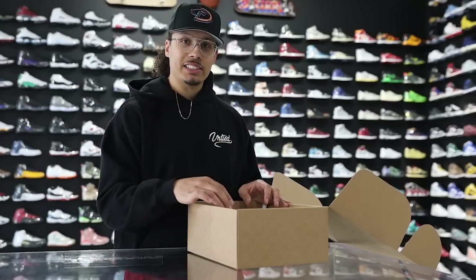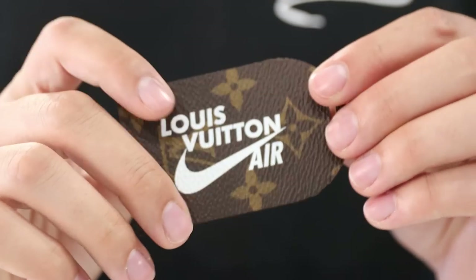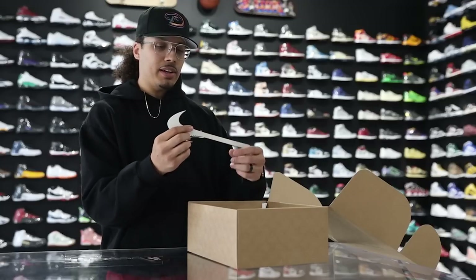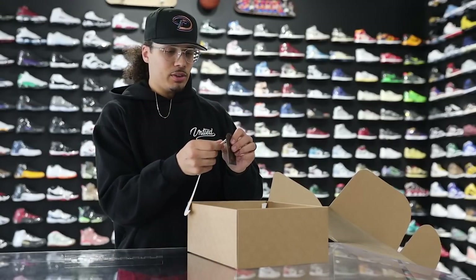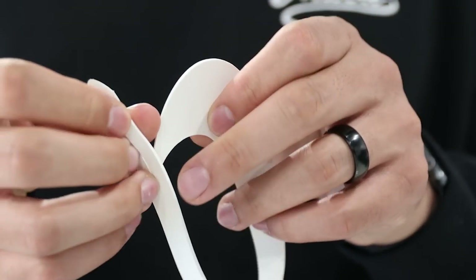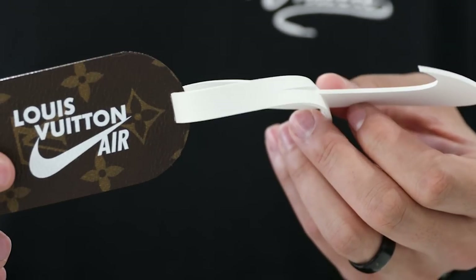Before we get into the shoe, there are a couple additions that come along with it. You have a little hang tag with the LV monogram print — on the top it says Louis Vuitton with Nike just below that. Then you have a Nike swoosh in white leather that goes right through it, almost like a bag tag style, with the swoosh popping through on the back end — kind of giving you that same off-white vibe.